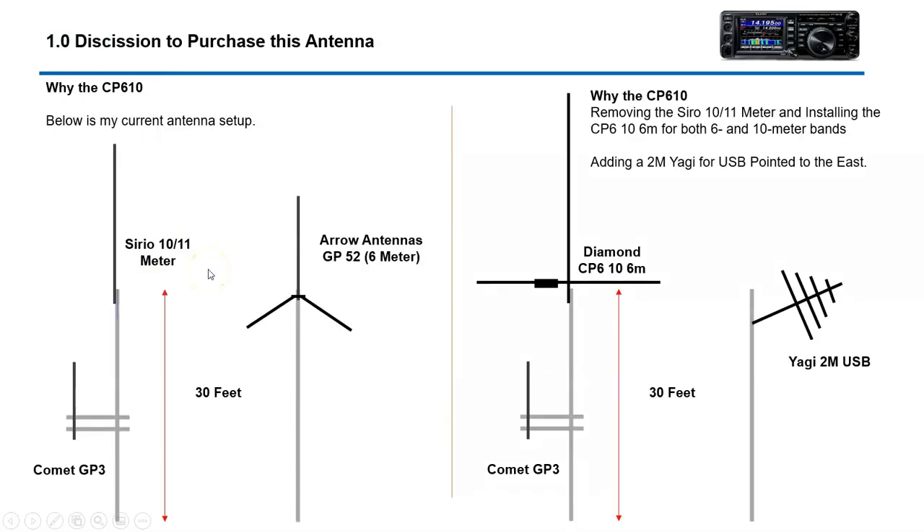So this is what I currently have. I've got an 11 meter and 10 meter antenna serial, and then I have an Aero GP52 for 6 meter, and then I've got a GP3 for VHF and UHF. My plan is to put this antenna up to cover both 6 and 10 meter and then put up a 2 meter Yagi. But that doesn't exactly work out in the end, but this was the initial plan.